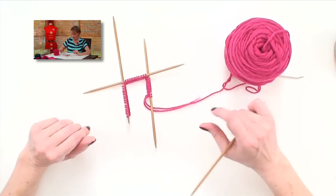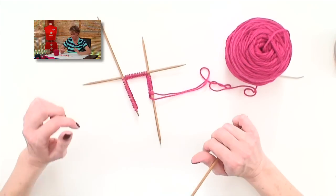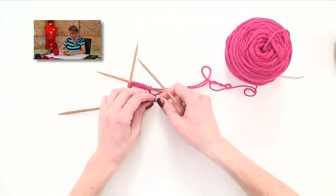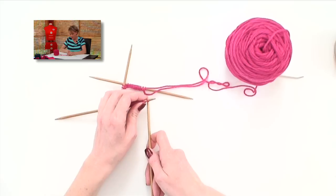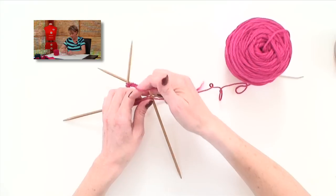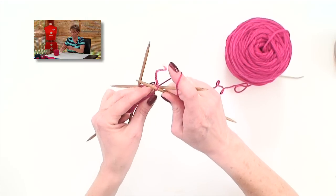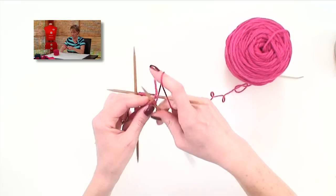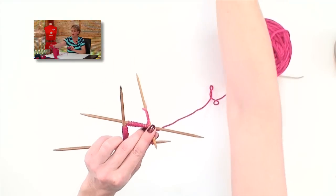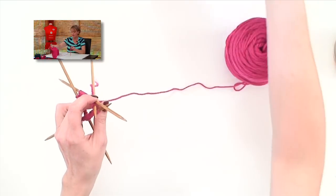I always like to use the table for support to keep things from getting twisted. I'm going to twist this around, slide it around, get my needle in the first stitch, find the working yarn, and work this stitch. Now that I have everything together, I can pick it up off the table because nothing can get twisted. For the cuff, this is knit two, purl two rib. So I've knit two stitches, but now I need to go into purling.